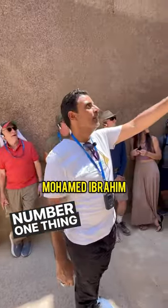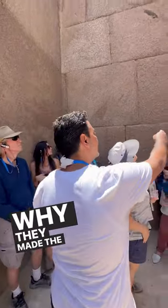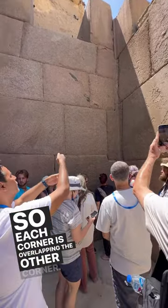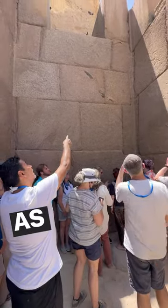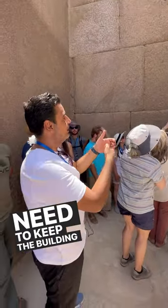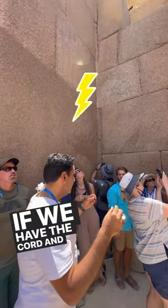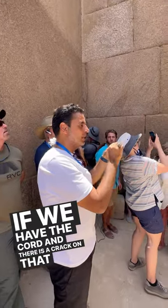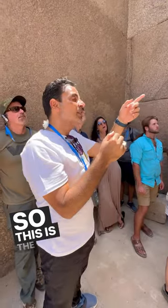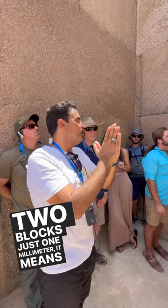Valley temple — the number one thing we need to see is the corners, and why they made the corners from the side stone. Each corner is overlapping the other corner, as if to keep the building connected. Using the electricity analogy: if we have a cord and there is a crack on that cord of only one millimeter, it breaks the connection. So this is the same thing — if there is a space between the two blocks of just one millimeter, you might think they are not connected.